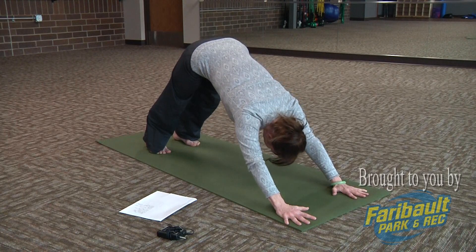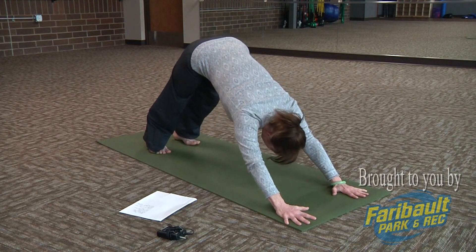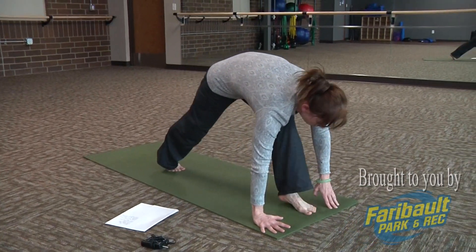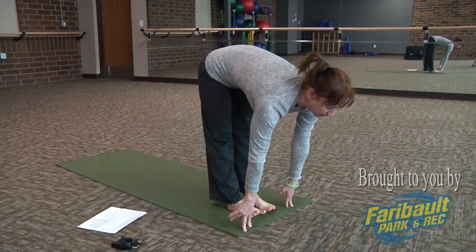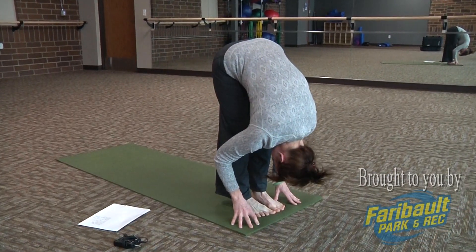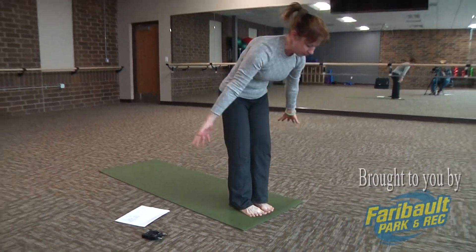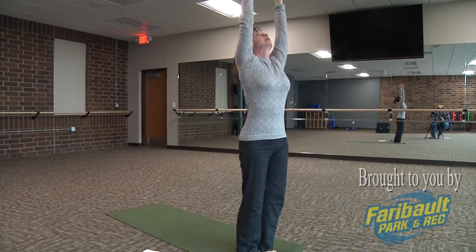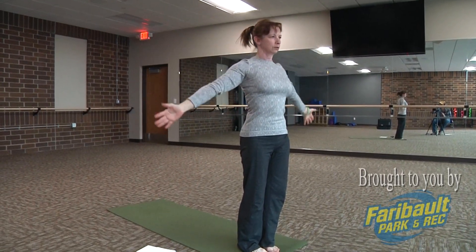On your following inhale, step back to the top of your mat. Look out for a half lift. Exhale, folding forward, looking towards that navel. Inhale, press down through those toes, knees soft as you bring your body up. Extend the arms, look to your thumbs. And exhale, come back to standing tall, creating that plumb line.